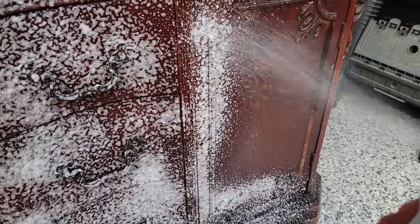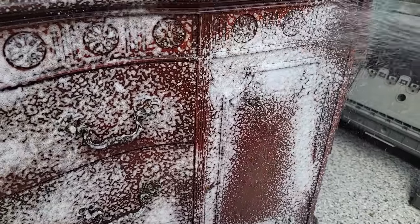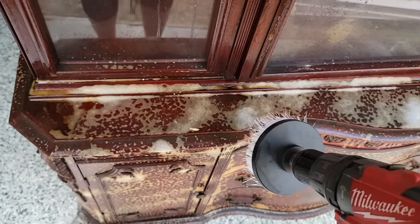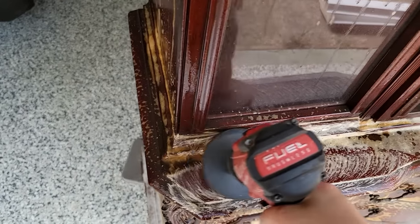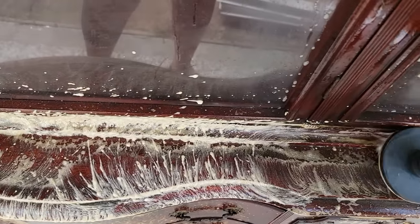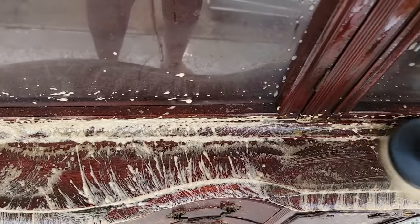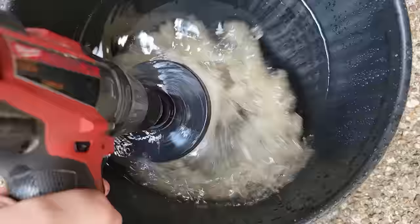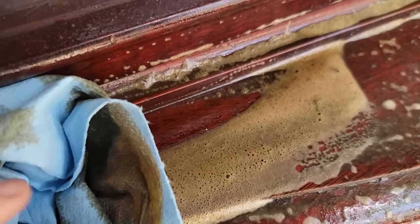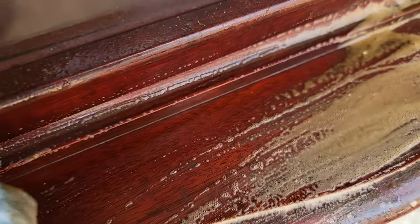There are tons of degreasers you can use, but this one is more gentle and safe — the other stuff can be pretty toxic smelling. You can see how it's turning into liquid: the bubbles are going away and you can see the yellowy-brown coming out, which I think is nicotine. It could also be furniture polish and wax that built up over time, then got dusty, and remelted from being outdoors. The brush I'm using is from Amazon — I've had it about five years and it's extremely durable.